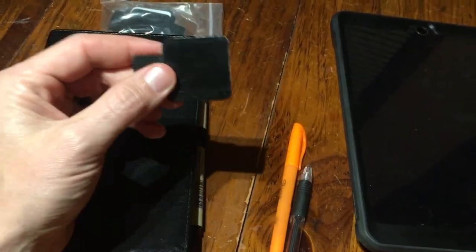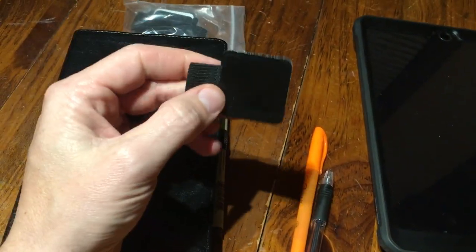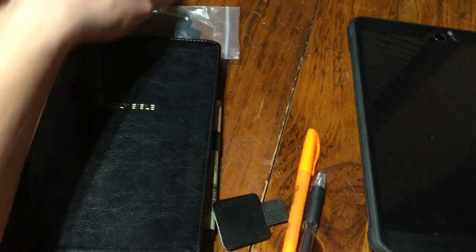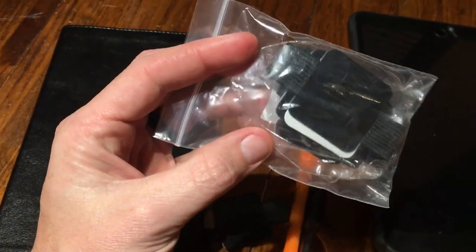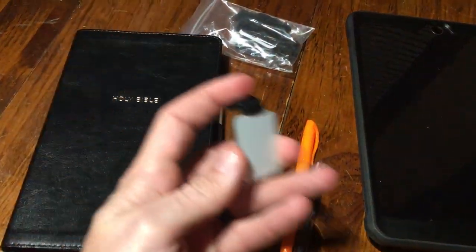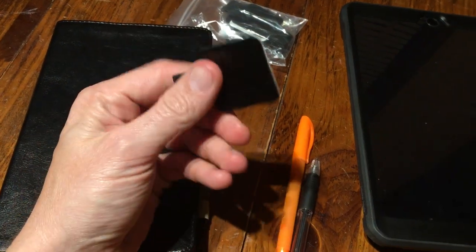I'm gonna put a link in the description below — all you gotta do is click on the link and boom, it's gonna pull these right up. These things are amazing. For the price, they're like less than a dollar each. You buy a whole package of them — I think it's like 12 for about nine bucks or something. Price is subject to change of course, but it's an Amazon link and I'll put it in the description below.